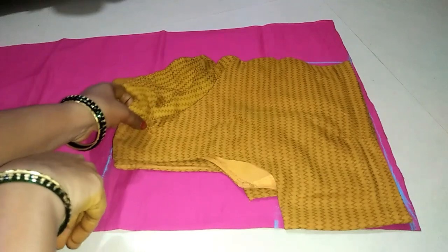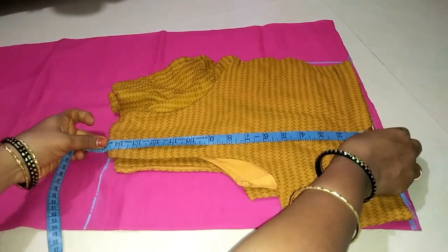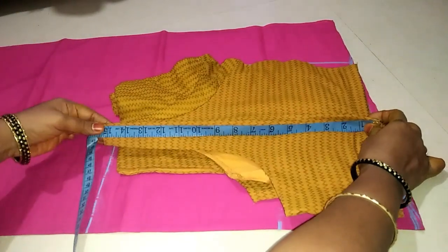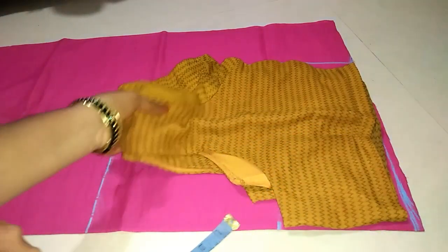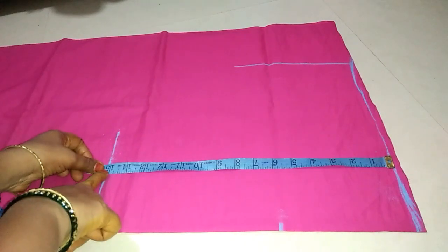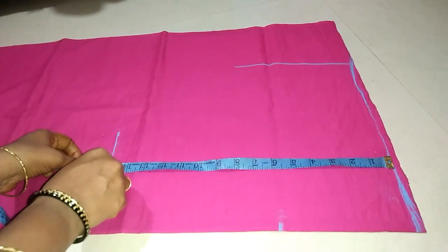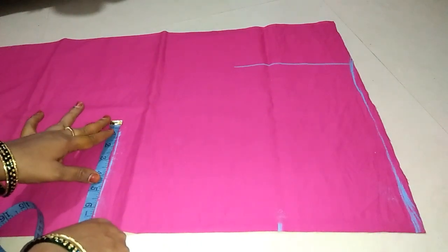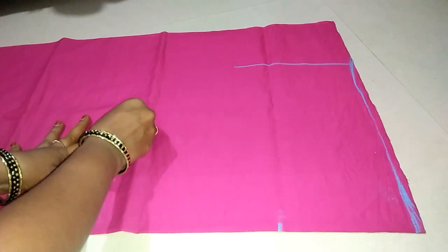If you are looking for a bag, you can check out the bag. When you are looking for a bag, you will check out the bag. We need to add 1.5 inches, we need to add 7.5 inches, we need to mark.